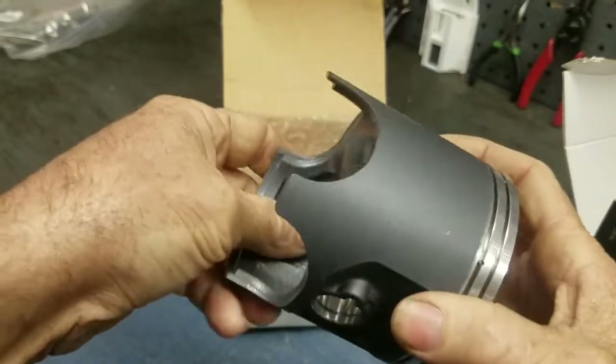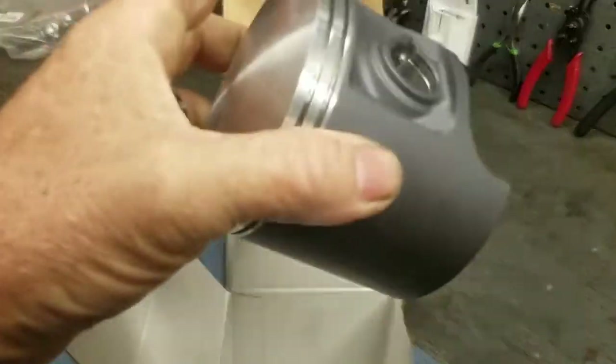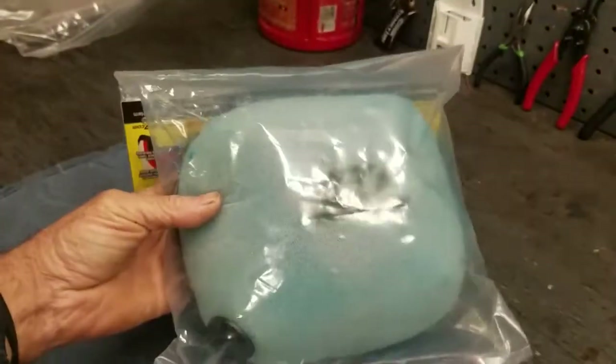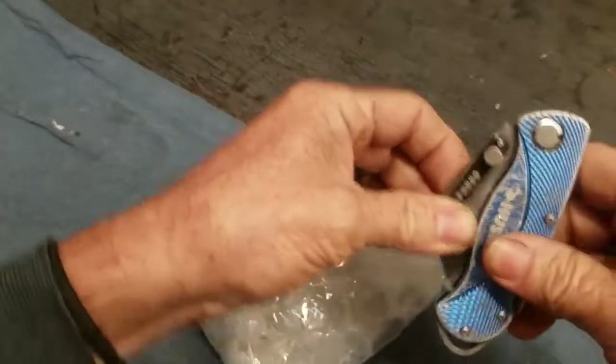Looks like a cast piston. I would probably rather see a forged piston, but it's what came with the kit and what he'll be running. We also have a new air filter, and something that's taped up. I'm surprised he didn't open all this stuff before he brought it to me.